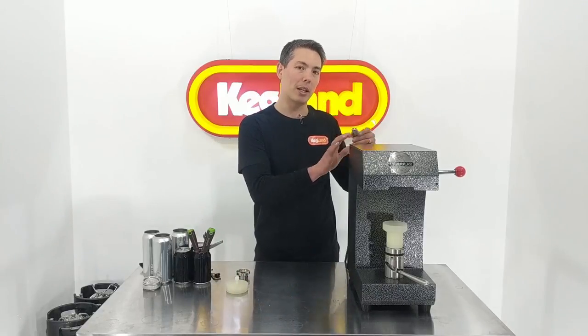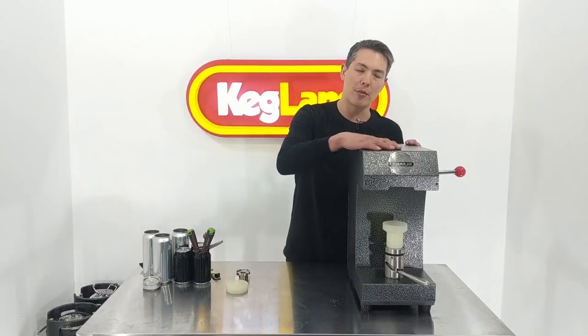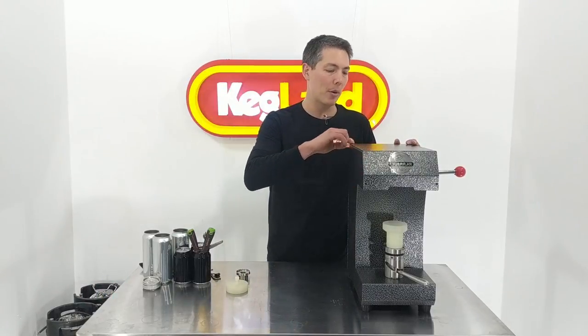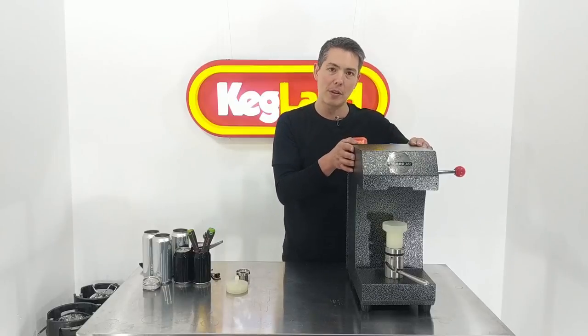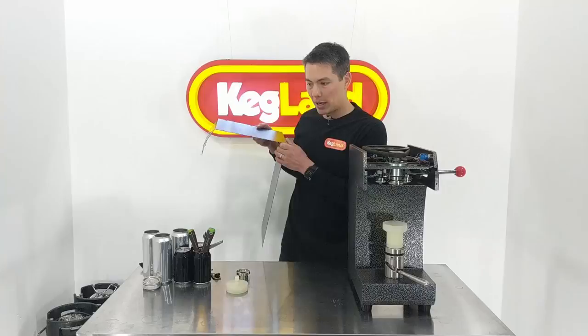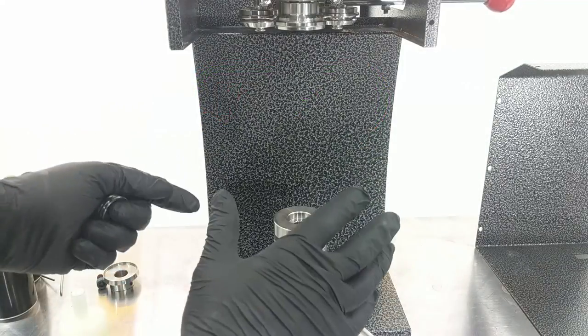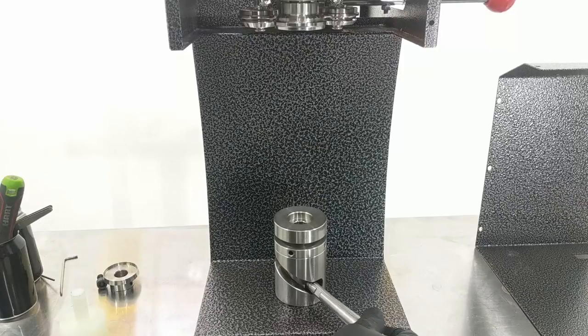The first thing you're going to do is unplug the machine and then take the cover off. I've already undone all the allen key bolts here, so for the rest of the video I'll probably keep this cover off so it's a bit easier to see what's going on.